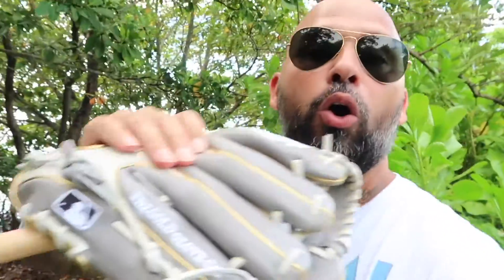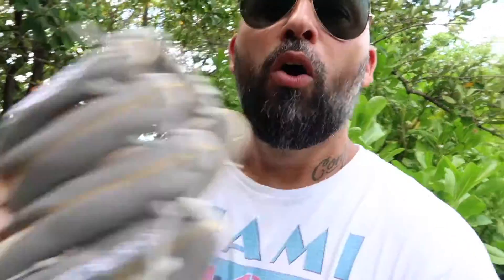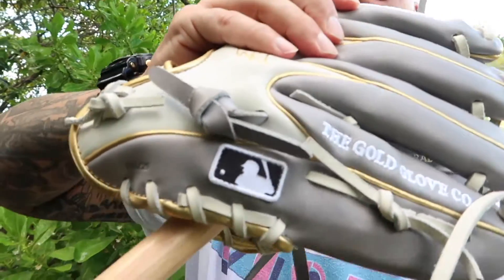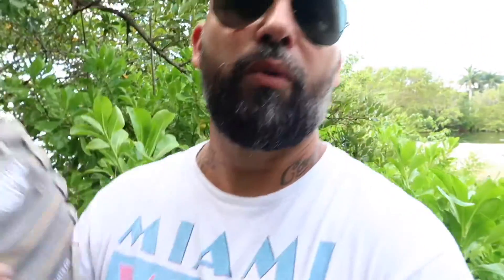Another question I get: coach, why does your glove have the MLB logo? I have a Rawlings and it doesn't have the MLB logo. About two years ago, Rawlings became the official glove of the MLB — they already had the baseballs and helmets, and now they have the gloves. So now you see it on the piece. On this one, I customized the logo to black and white versus the traditional red, white, and blue. You can customize even the logo.